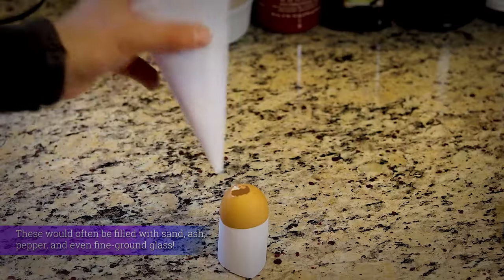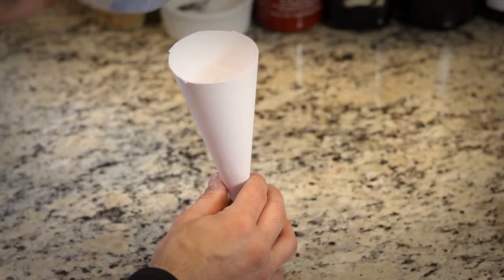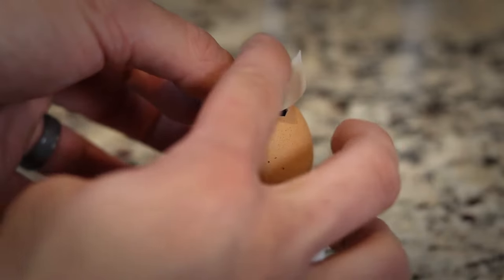Once the powder is thoroughly mixed and the eggs are dried, we're gonna go ahead and funnel the powder inside of the eggs. Then seal the hole with a bit of masking tape, making sure all the sides are as flush as possible.